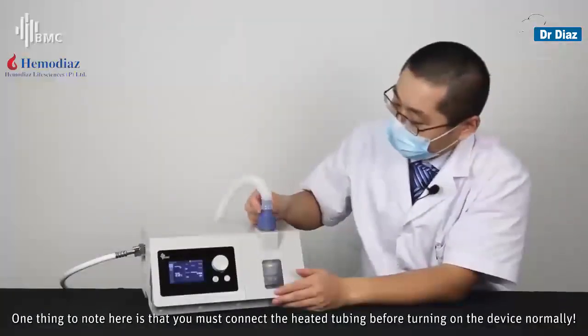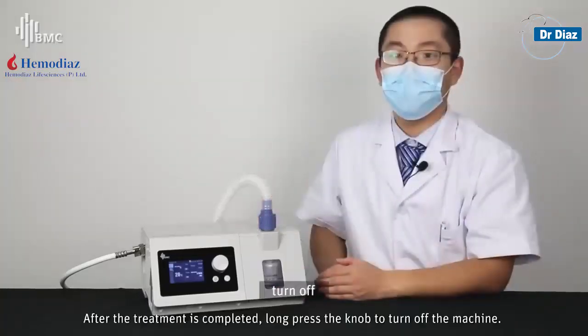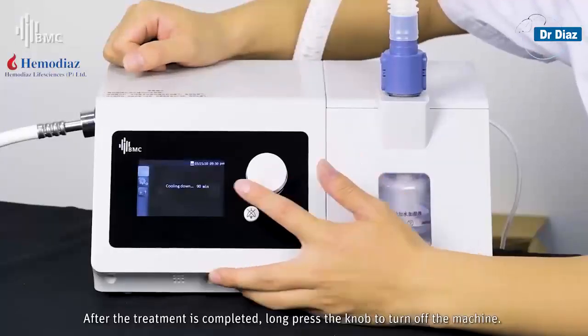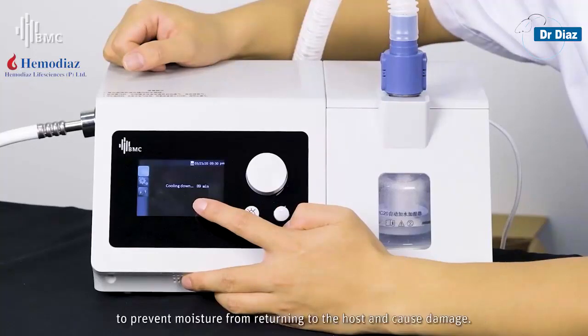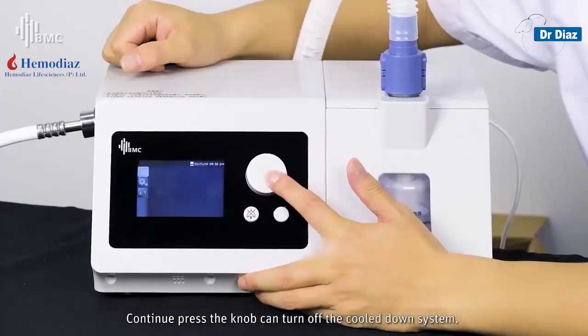One important note: you must connect the heated tubing before turning on the device. After treatment is completed, long-press the knob to turn off the machine. After shutdown, the humidifier will cool down for 90 minutes to prevent moisture from returning to the host and causing damage. Continuously pressing the knob can turn off the cooldown system.